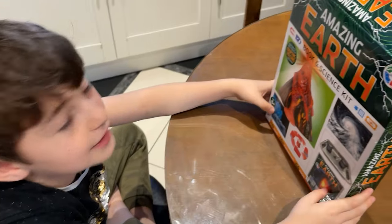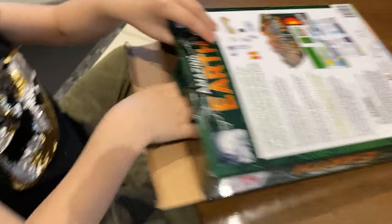It looks very interesting. Let's see what's inside. Hi guys! Oh my god!